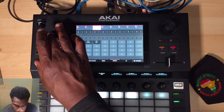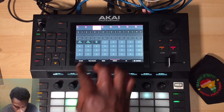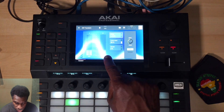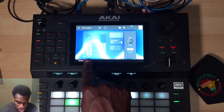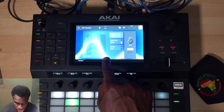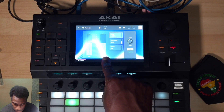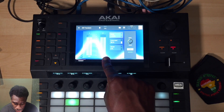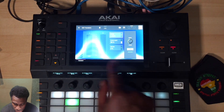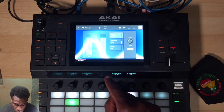I forgot to mention something important: on the transient shaper, there are two meters - the input and the output. You always want to make sure on any of these that it never goes to a plus, because plus means clipping, and clipping is bad - it'll make the sound quieter overall. You always want it to stay at zero or minus. Minus is better. Because of the transient shaper's built-in limiter, we're fine - we're not turning anything up so we're not troubling it.